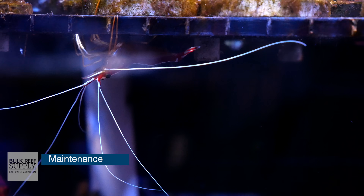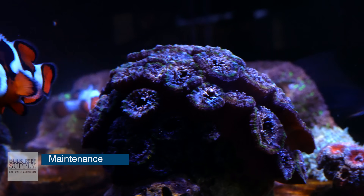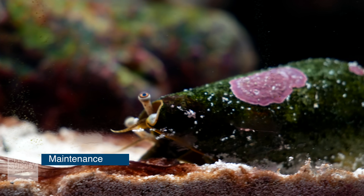Maintaining a biological filter is one of the easiest things to do. As long as there is a constant food source for that beneficial bacteria, it will maintain itself. As long as there is livestock in your tank and you are feeding, there will be constant decomposition turning into ammonia, then nitrite, then nitrate. Some hobbyists like to add a small amount of beneficial bacteria with every water change. For every water change I do, I add a capful of Microbacter 7 from Brightwell Aquatics — I haven't seen any harm in it, though whether it's truly helpful I can't say for certain.